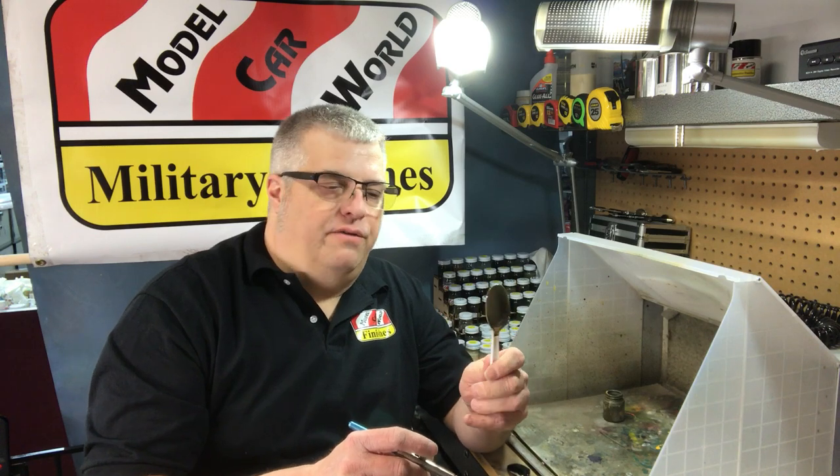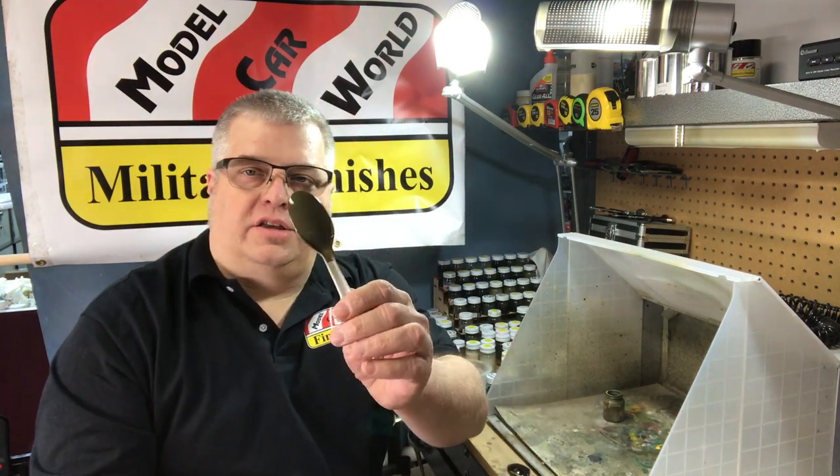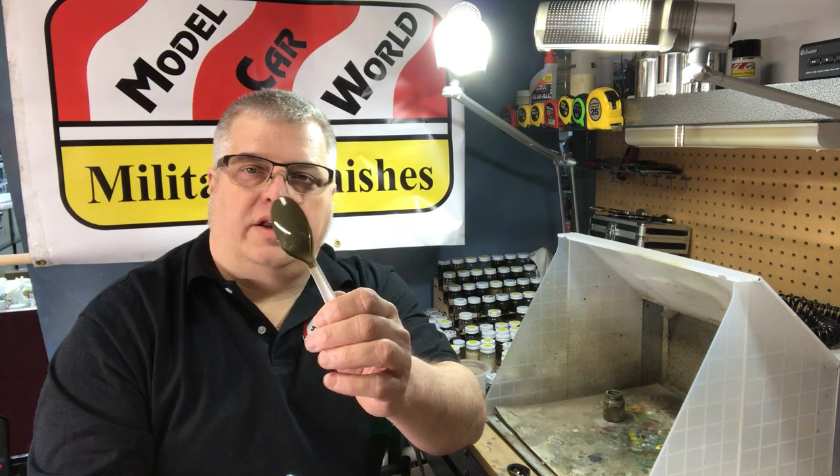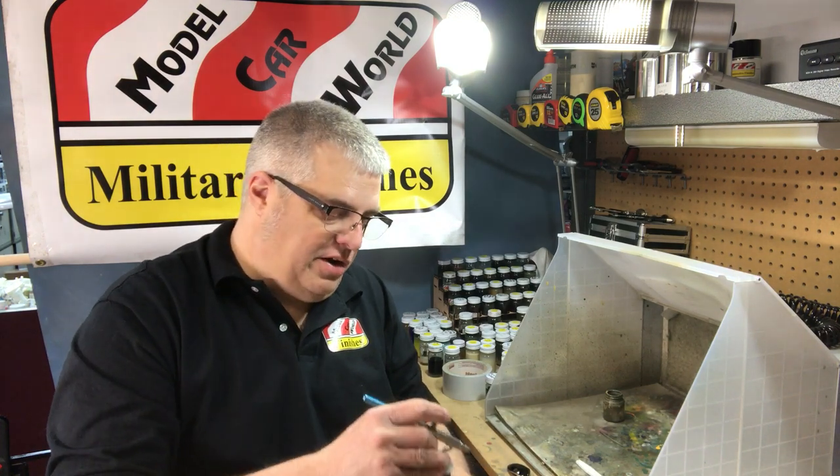They adhere very well, they go on great, they go on smooth, and the finish is fantastic. I painted that spoon there, and you can see that it's a nice wet coat. It'll actually retain that gloss even though it's a military color, and I'll get to the reasons for that here in a little bit.